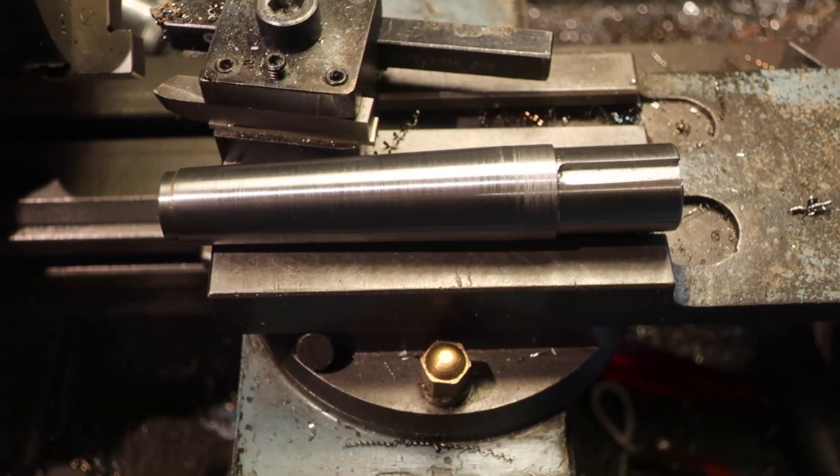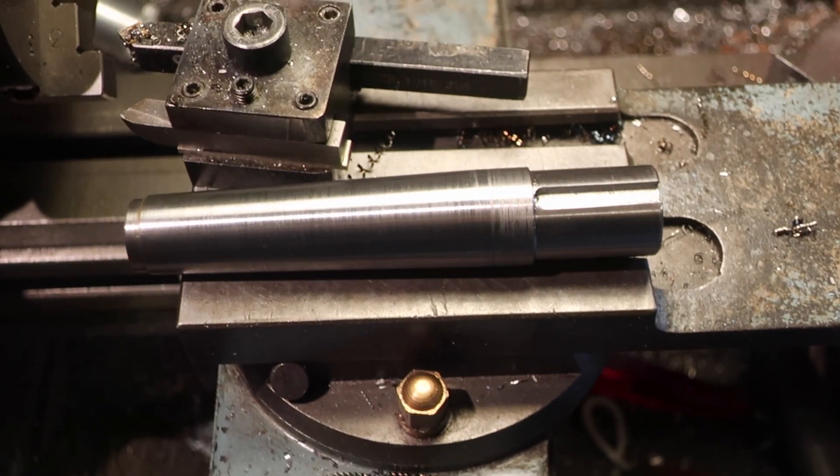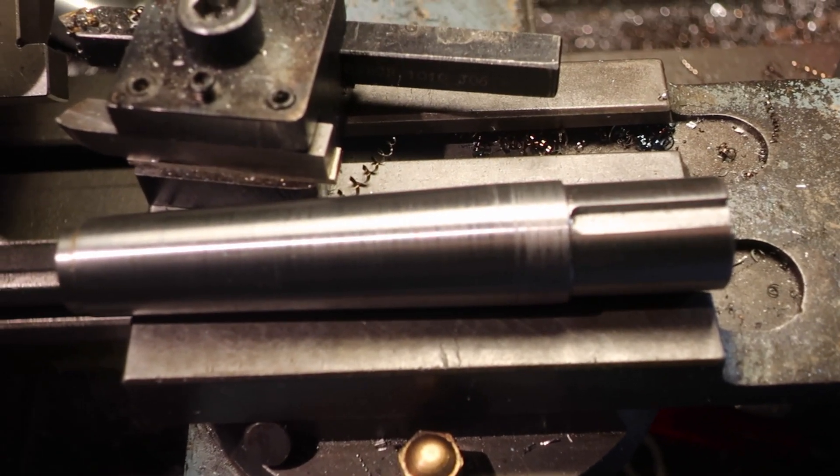We're going to leave it there. I'll go and edit some video, and then maybe I'll have a play with Mr Spitz and Sparks, the welding machine. Bye.